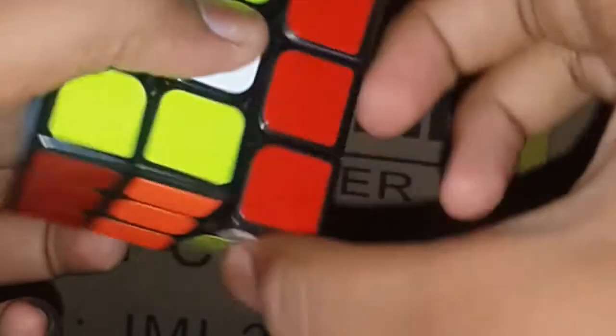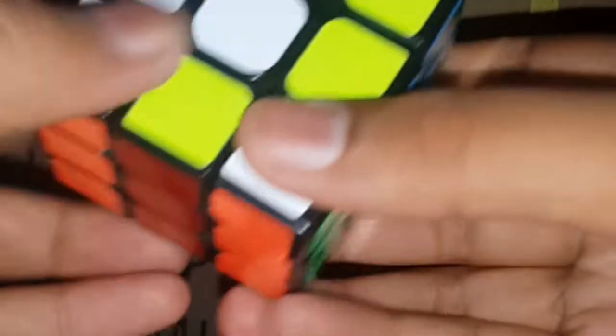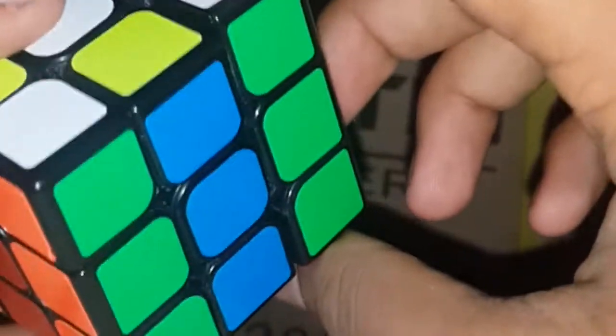You want to turn it twice and turn this part twice, turn it twice and this part twice. As I'm turning you can notice that it's actually spinning the cube. I think the notation is called the Z — I'm not sure, I think it's Z.